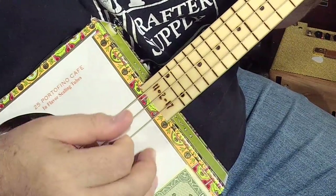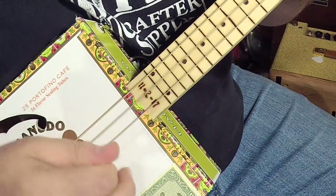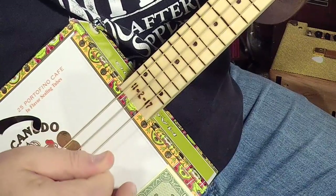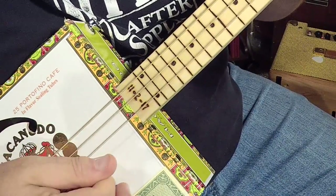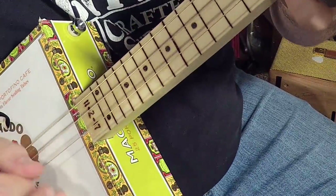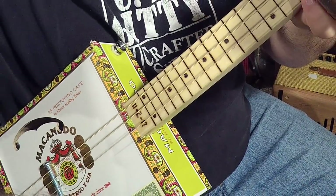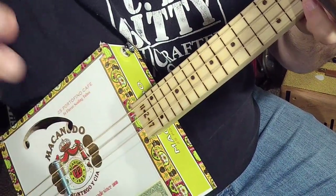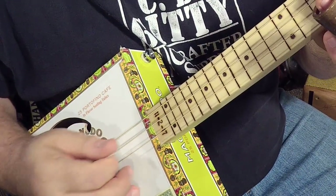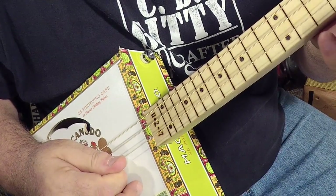I'm going to give you a close-up. This hand is going down, and then I skip the high string, I play the middle string, and then I jump over it. I'm hitting the middle string, but I'll jump over the high string and up-pick it.